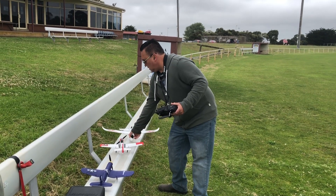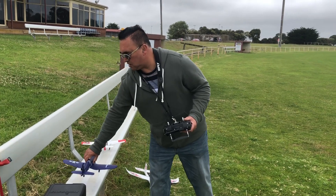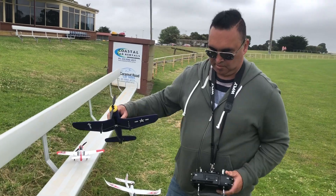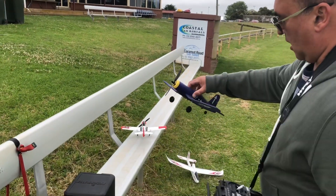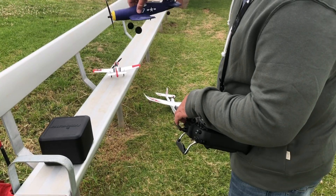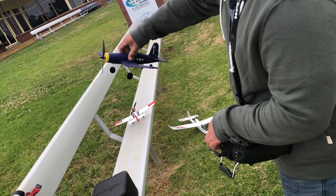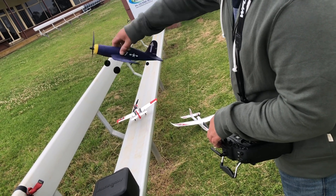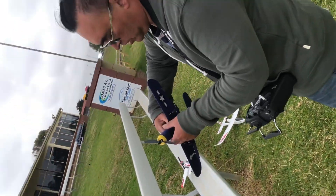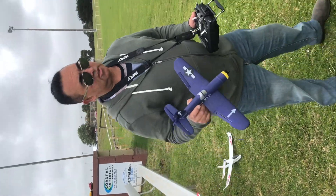So what we have here is our Corsair. I'm using the TX-16S RadioMaster radio. As you can see, the gyro is fully active — that's full stabilization. This intermediate setting is for advanced pilots with no stabilization, so the gyro can be turned off. This is the maiden flight and I don't know how this plane flies, so I'm going to put the gyro on medium stabilization.